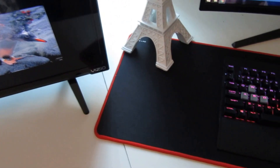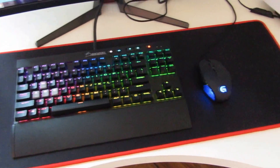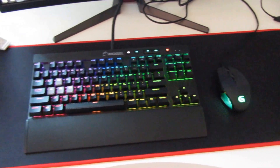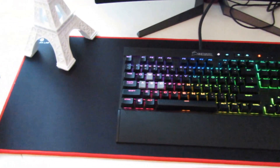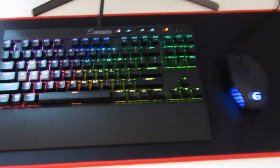Coming over here we have the huge mouse pad that covers the keyboard and the mouse. I really like it because before I just had that little mouse pad over there to the right, which wasn't really helping me a lot, so I upgraded to this big one and I like it a lot.